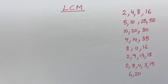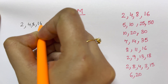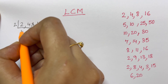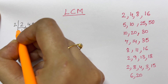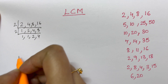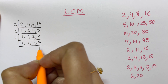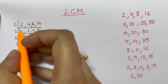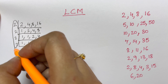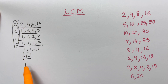Let me show you this unique trick for LCM. Usually you do this method — let me take the numbers 2, 4, 8, and 16. The method taught at school is to divide: you take a number and divide — two ones, two twos four, two fours eight, two eights sixteen. Then you divide again with two, and repeat until you get remainders of one. You then multiply all those twos: 2×2×2×2 = 16. That's your LCM — 16. That's how you do it in school.